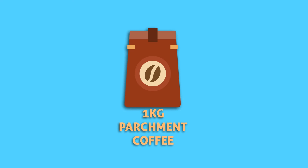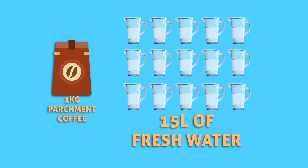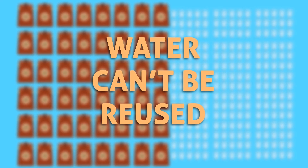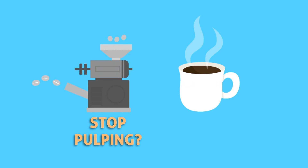As per studies and analysis, to produce 1 kg of parchment coffee, it requires an average of 15 liters of fresh water. Imagine the amount of water required to process the entire yield of a season — water that cannot be reused. Water is the most important resource we have. Should we let it go to waste? Should we stop the pulping process and stop producing quality coffee?